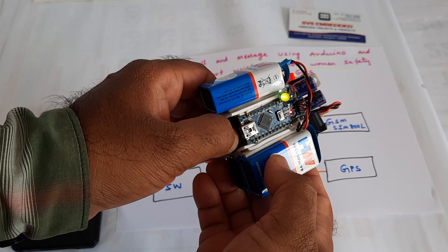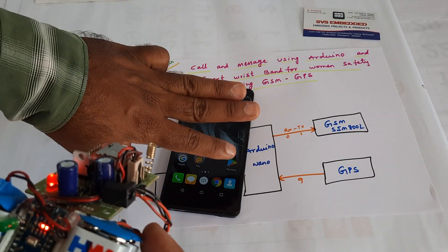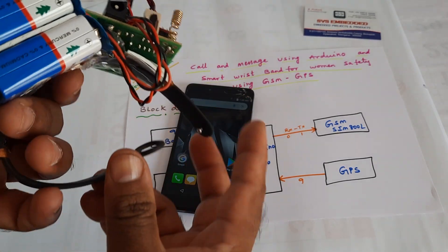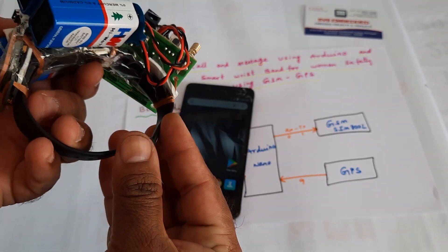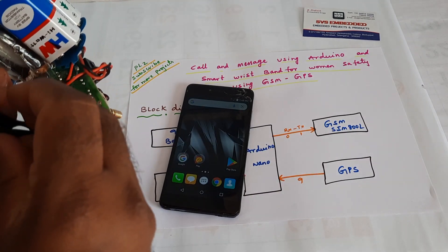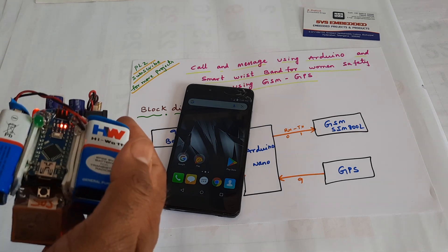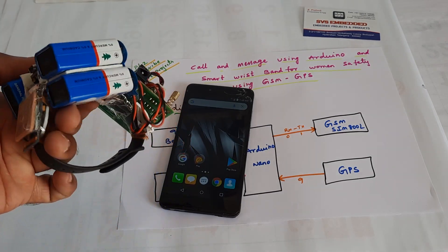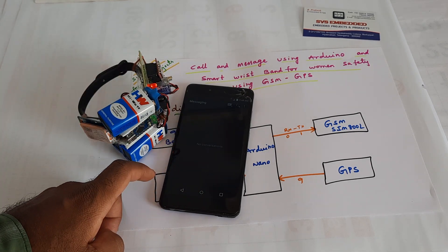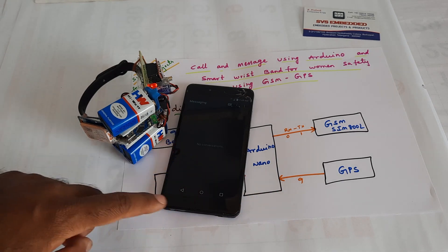Now I am going to press the SOS button. The LED will stop and it will send SMS to predefined mobile numbers — three SMS alerts and two call alerts. A student will also receive the SMS alert.